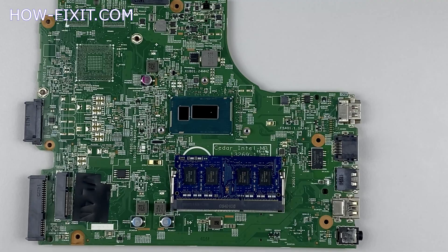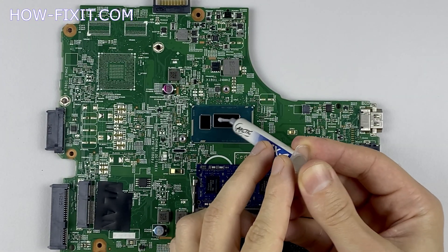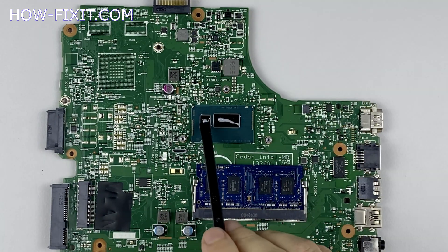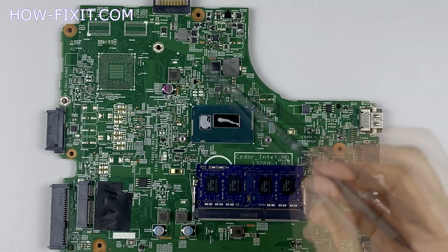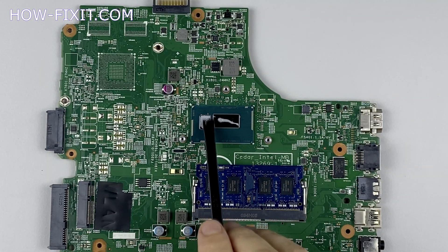How to apply thermal paste? Apply a small amount of thermal paste to the CPU, then take a plastic tool and spread it evenly over the entire surface of the chip. If you still don't know which thermal paste to choose, in the description I left a link to a video where I test different thermal pastes and choose the best one for a laptop.